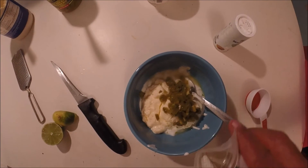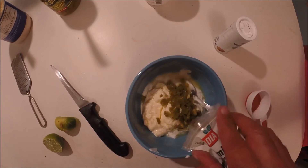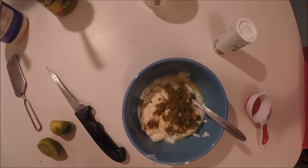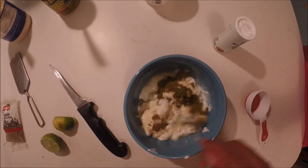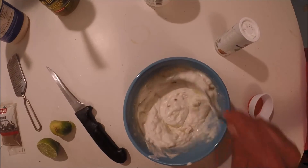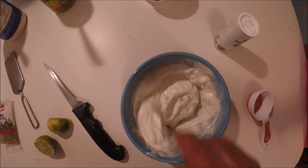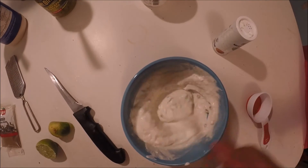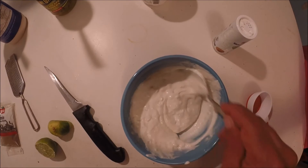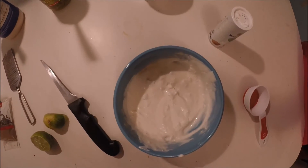Give it a little pinch of cumin — not too much. Then basically all you're gonna do is stir it up and mix it very well. Give it a taste test and see if you need any more salt or want to add anything to it. Wow, that's awesome!